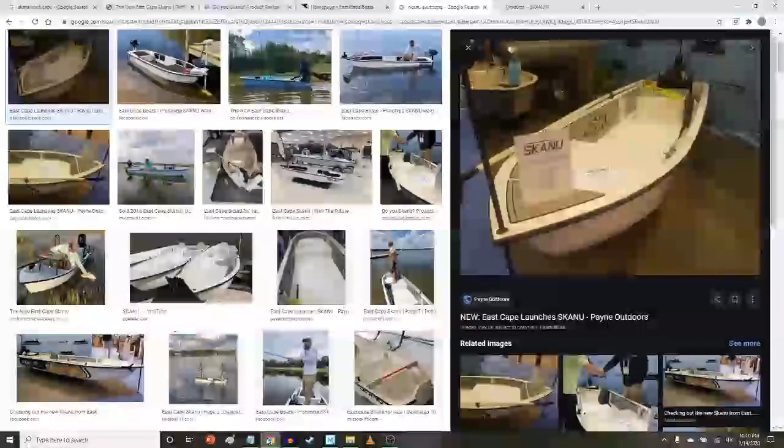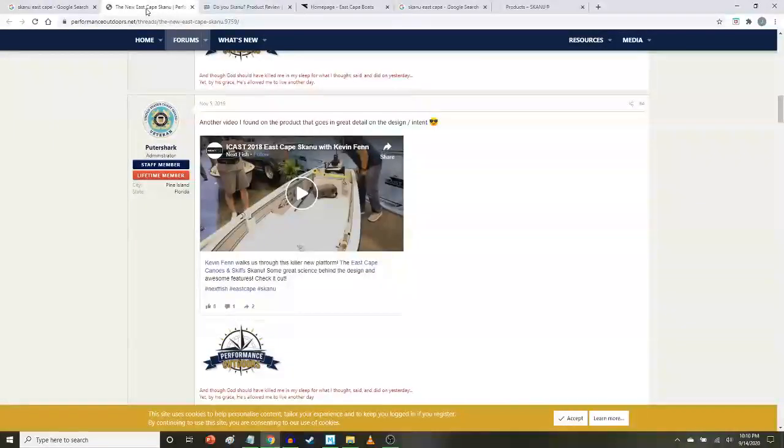Hello and welcome to Florida Fishy Finger, my YouTube channel. Today I'm going to look at the second boat in my series of micro skiffs. This boat is made by a manufacturer of skiffs in eastern central Florida that is well respected, and that is East Cape Boats.